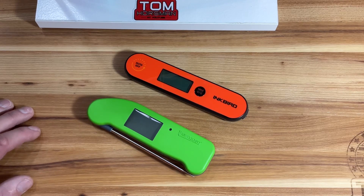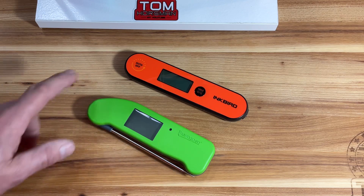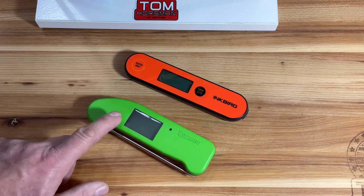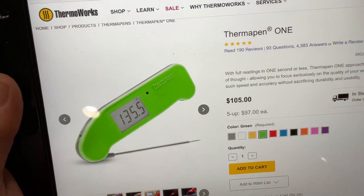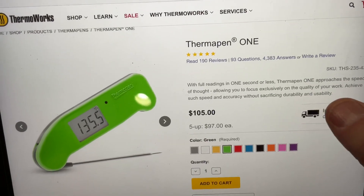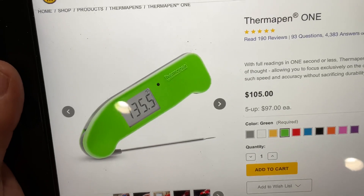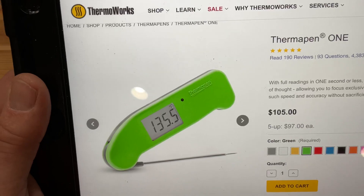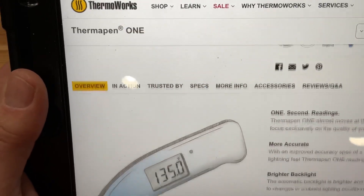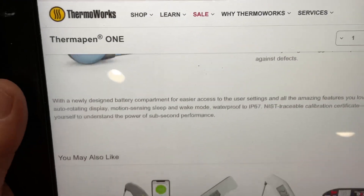Before we go racing, let's take a look. We've got the reigning king here, the Thermapen 1 from Thermal Works. Here it is on their website: full readings in one second or less — approaches the speed of thought. That's amazing. It's 105 bucks, though sometimes it goes on sale as low as 85 or 95. It has a five-year warranty, a backlight, and is more accurate with one-second readings.